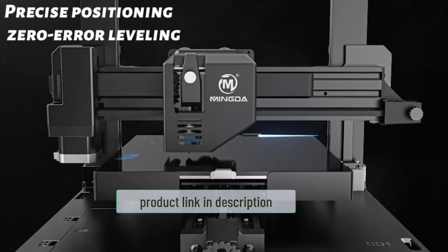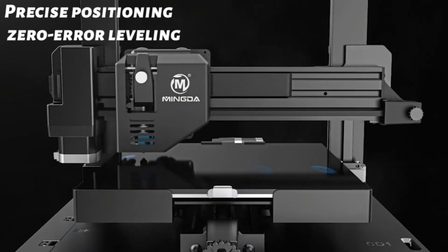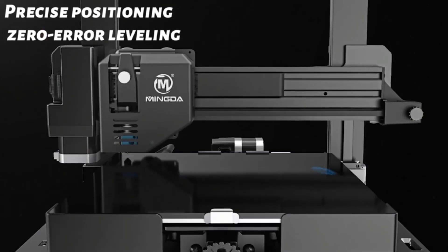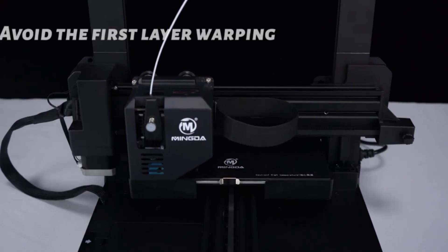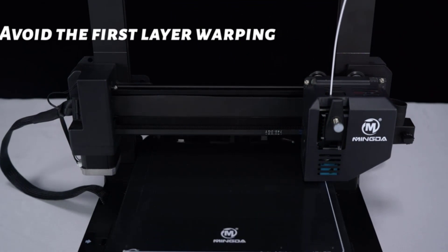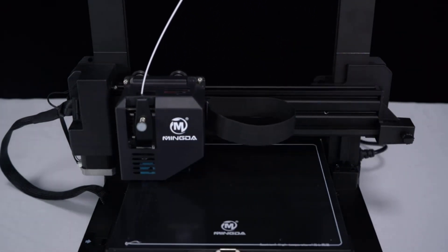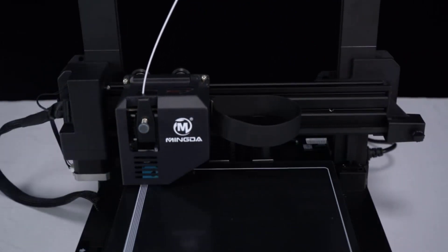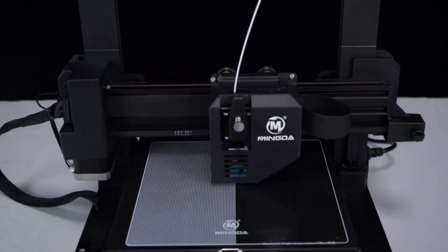The Mingda Magician X features an ultra-silent motherboard with TMC silent drivers, upgraded extruder fans, and a modular mechanical structure, so you will not hear annoying noises while printing. A brand-new operation UI system with a 3.5-inch color touch screen greatly improves user experience. The built-in double-gear direct extruder provides high extrusion force for smoother filament feeding, while the lightweight modular extruder design makes printing faster and more efficient.